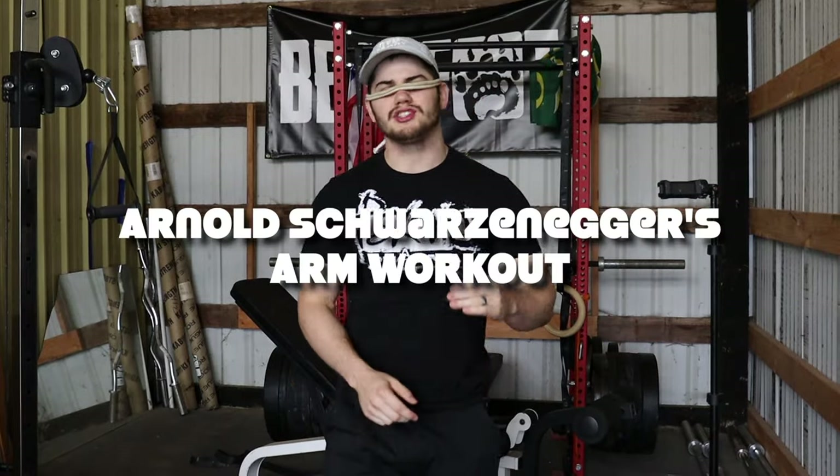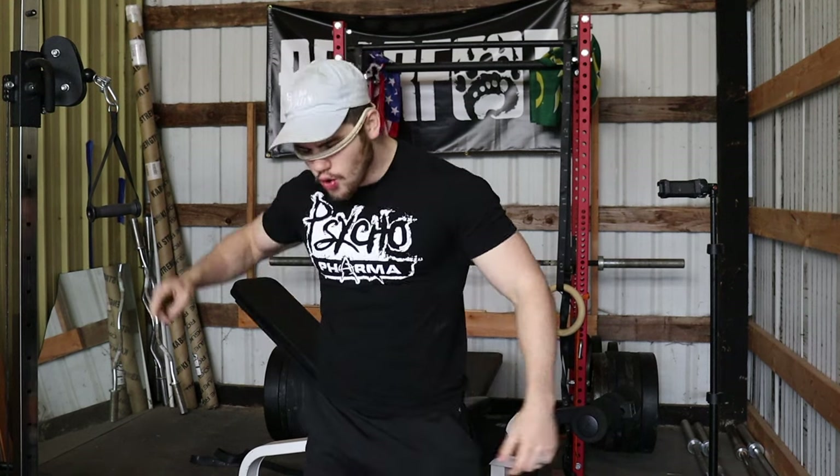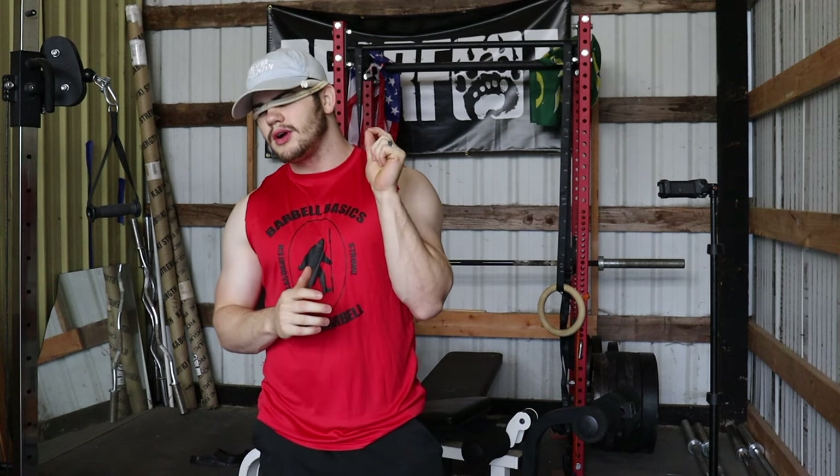We're about to do Arnold Schwarzenegger's arm routine because we want to get a massive pump, but we got to change into the right outfit first. We're going to be attempting Arnold Schwarzenegger's arm workout today. He has some of the most glorious, iconic biceps and triceps — arms in general. It's reported that his arms were 22 to 24 inches in size.